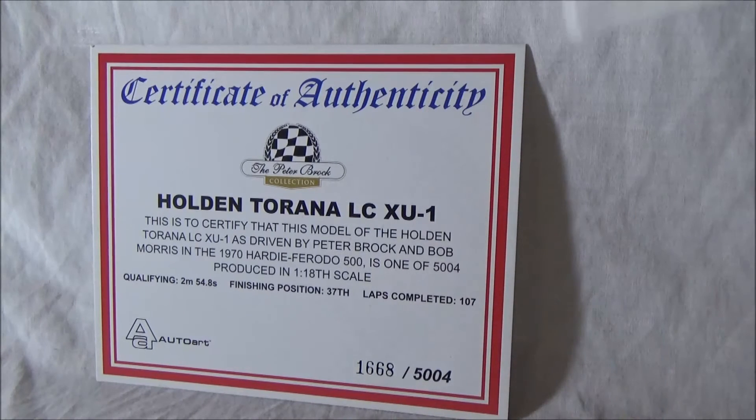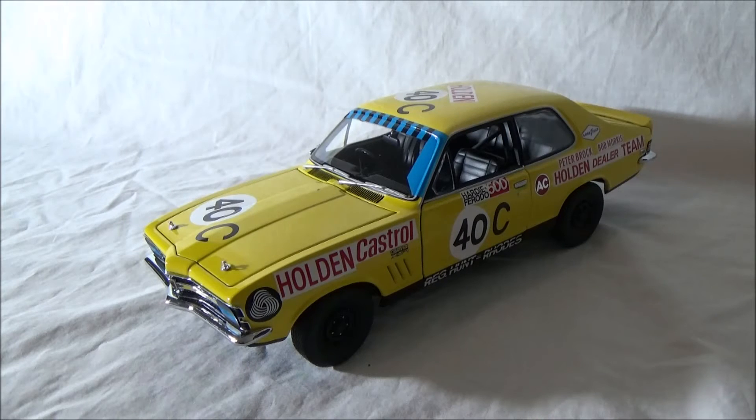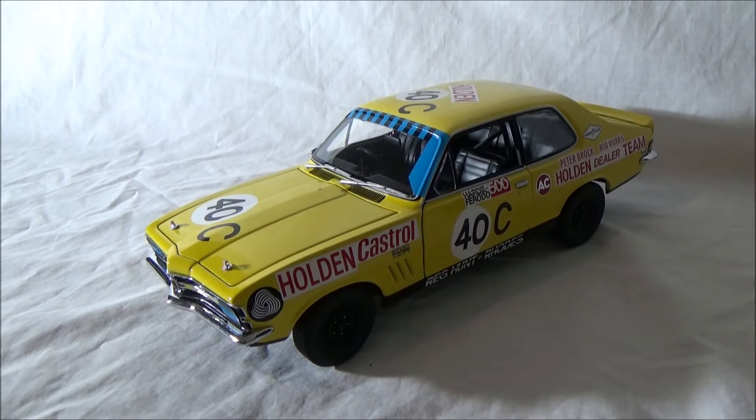There are no signatures on this certificate. Obviously you're not going to get Peter Brock's signature, but you could get Bob Morris's signature if you wanted to - if you saw him at a race meeting. So that is the certificate. Now we'll move on to the model. Alright, time for the car reveal - there you go. So the Holden Torana XU1, the LC model anyway.